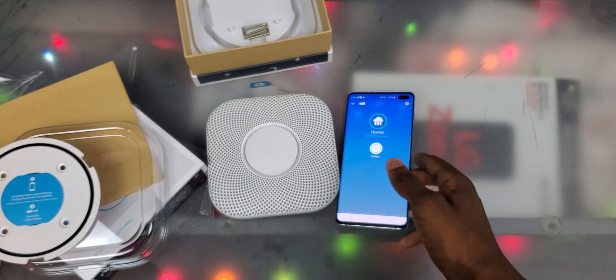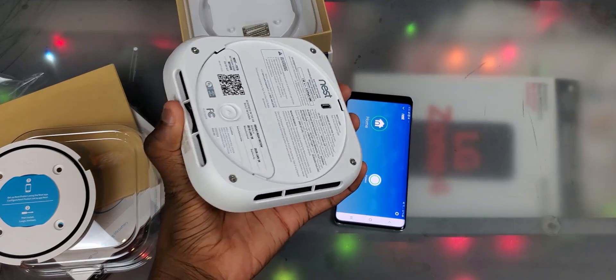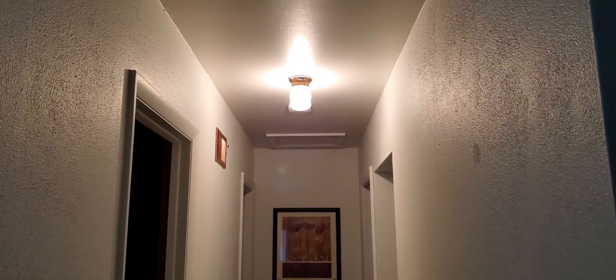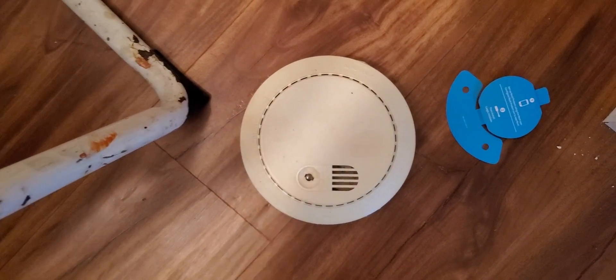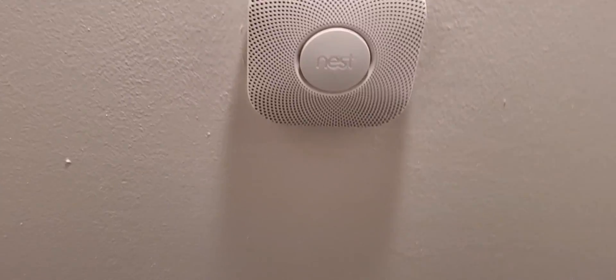I'm not going to show the whole installation — there are plenty of YouTube videos for that. Here it is installed in the ceiling, right next to the light. It looks pretty modern up there. This is the old one — you can see it was yellowing, so it definitely needed replacement anyway.